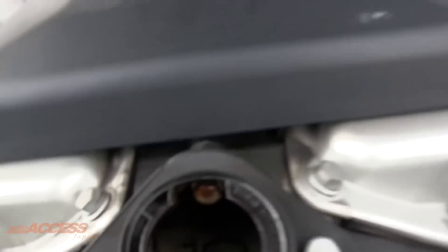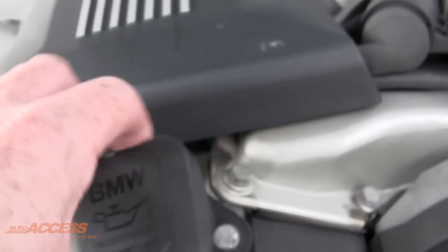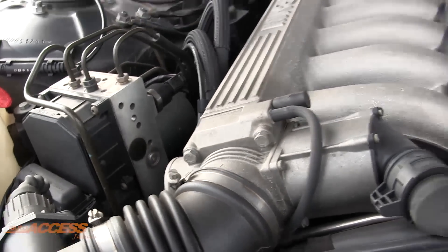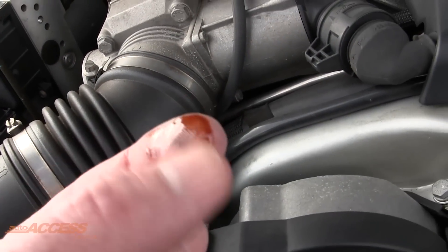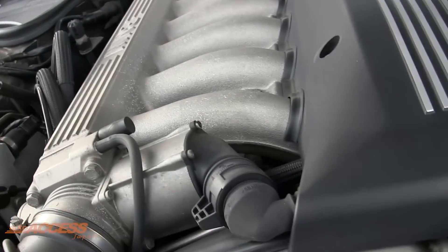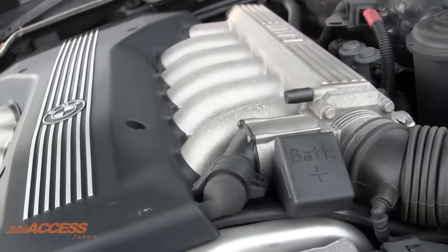Inside the engine bay it's nice and clean. Engine oil checks out — I dipped it, it looks black on there but it's not that bad. No emulsification, which is the important thing. The engine sounds really nice when it's running, starts first go. Spotless in here, really, really good.